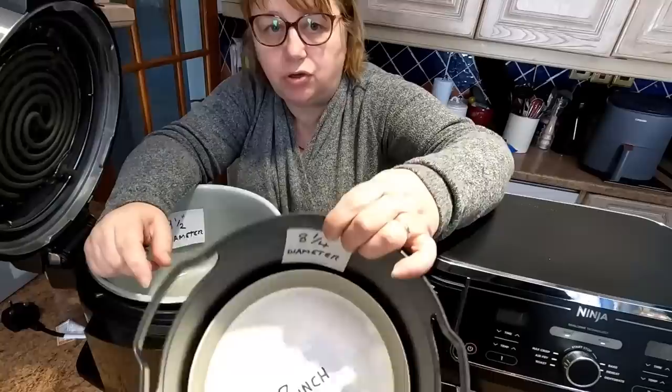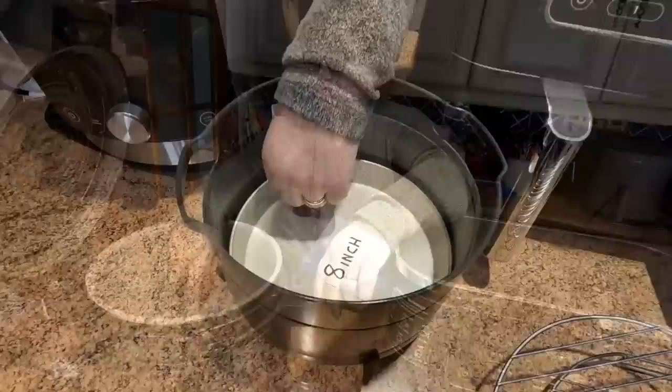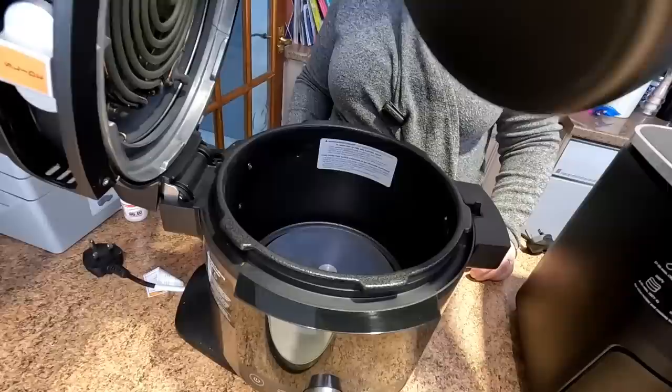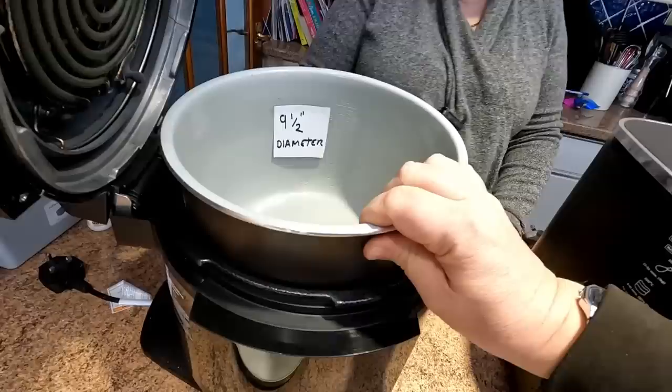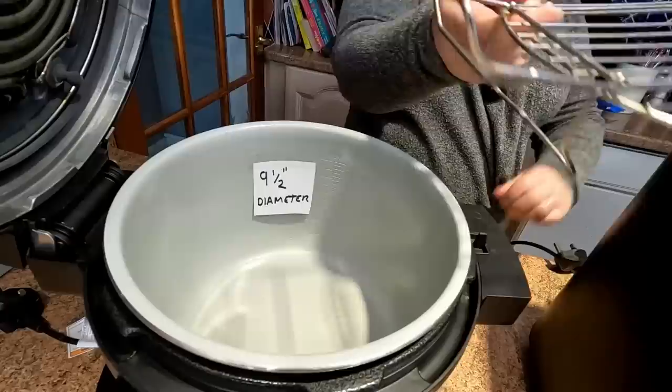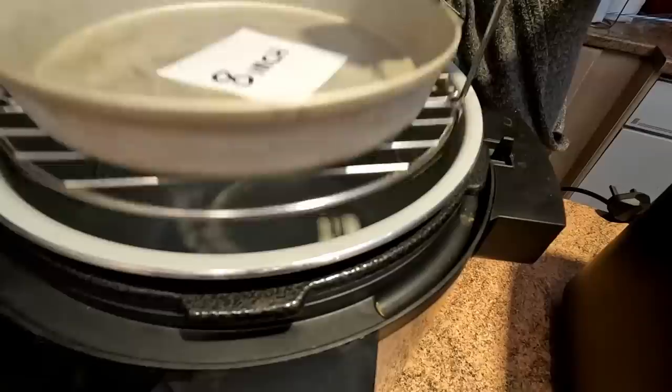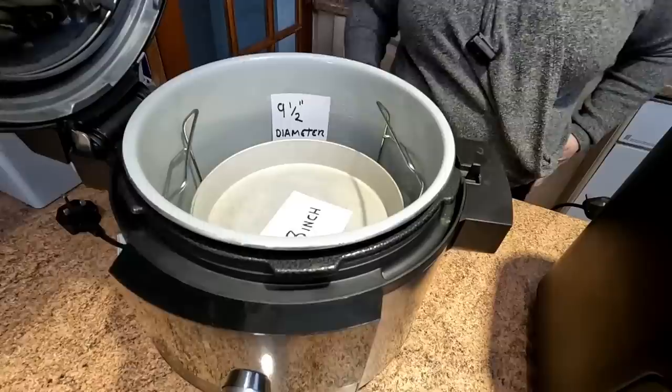To get the tin out could be awkward — better to use the wire baskets that come with this, which have handles so you can lift out your sponge. The main chamber with the inner basket removed is 9½ inches. It comes with hanging basket accessories where you could place your cake tin and still have handles. You could probably get a 9-inch tin in there as well, because it's 9½ inches without a lip on.